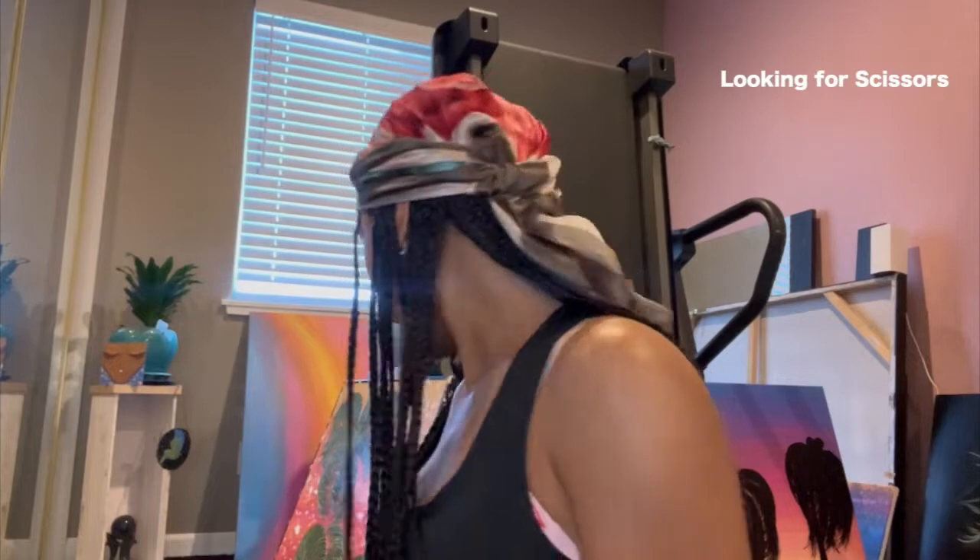Hey you guys, I'm gonna be unboxing an electric kettle today. I got it because I do braids, and the first time I ever went over to somebody's house and did braids, they had to put on a pot of boiling water. I just don't ever want my client to have to do that again.